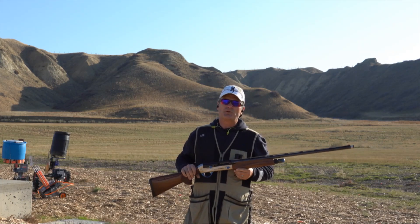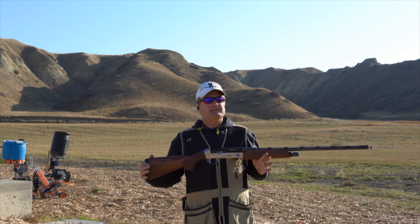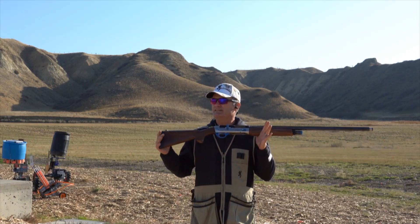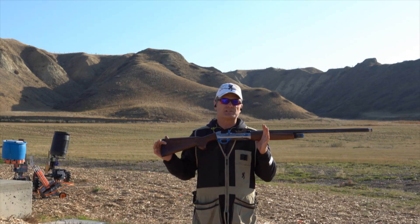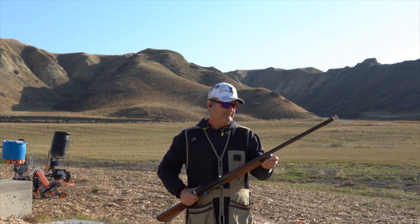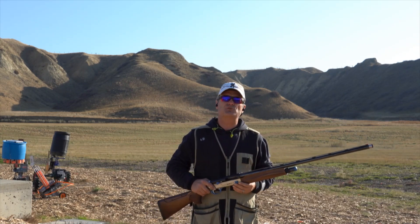I've been doing some shooting this morning with it and it looks absolutely amazing, but it's like we're dating and we're getting to know each other. The Breda Titano 930i was actually designed for sports shooting, designed for shooting just like this. And I've actually tried to tailor it to the type of shooter that I am.